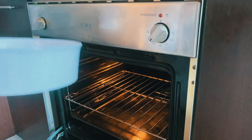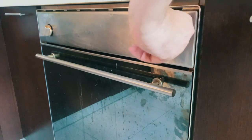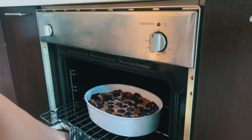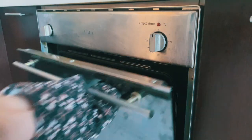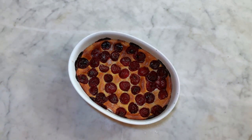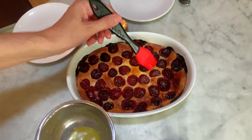Then add the cherries, spread them evenly, and press them inside the dough. Put the dish tray in the oven at 185 degrees Celsius and let the clafoutis cook for 40 minutes. When the surface turns golden brown, your clafoutis is ready. If it doesn't color evenly, just rotate it in the oven to ensure even cooking. If you wish, before serving you can cover the surface with melted butter for a shiny finish — this is optional.